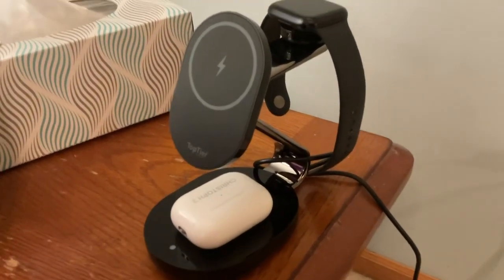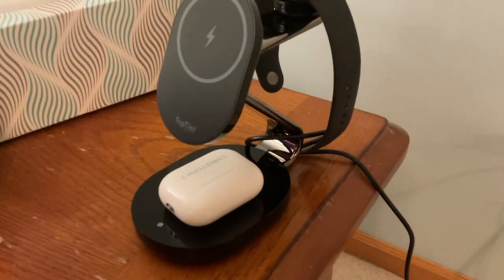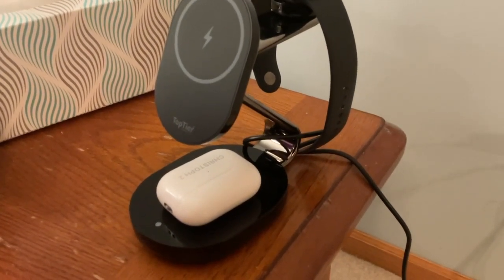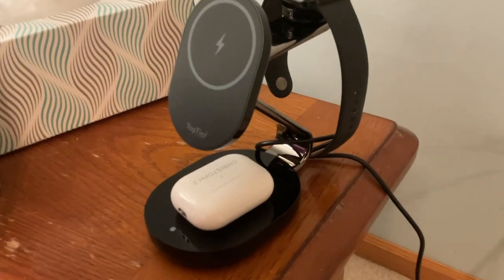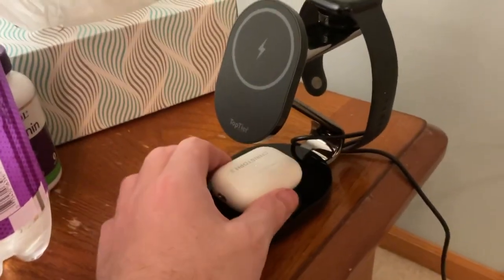Hello, Christophe Trapp here. First of all, thank you to Top Tier for sending me this sample of their charging station. I think it's pretty awesome. Trying it here — you can put your AirPods on here.